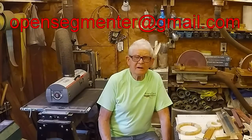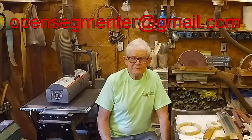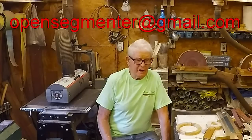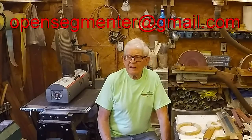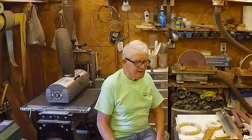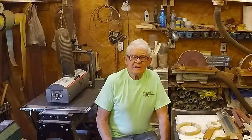With that, I'm going to stop this video. I appreciate you watching and everybody who subscribes. I have videos on the sanding sled and on making segmented rings on this channel — please come back and see my next video. Thank you.